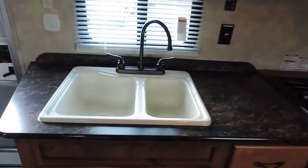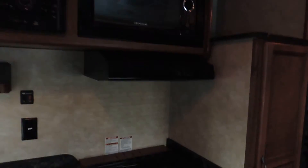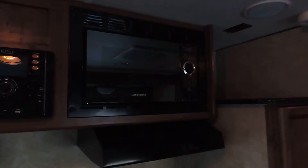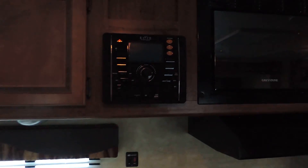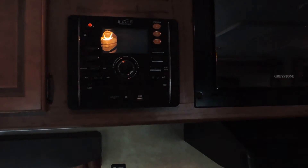On the other side is the kitchen with your sink, three burner stove, and overhead microwave. Just to the left of the microwave is your stereo system — it is a DVD, MP3, and CD player. To the right of that is the refrigerator, a Dometic refrigerator and freezer.